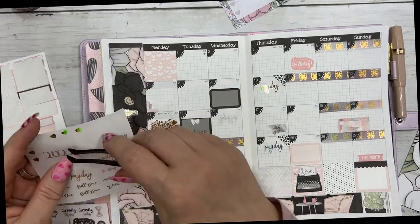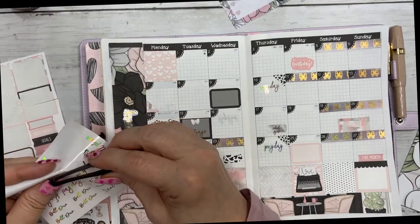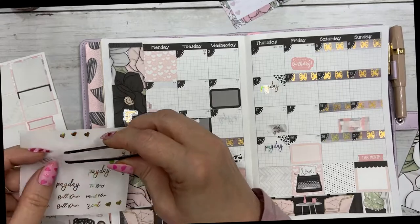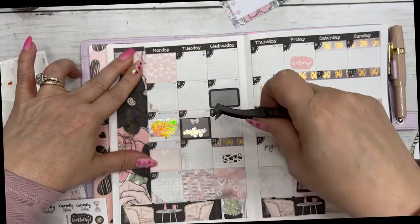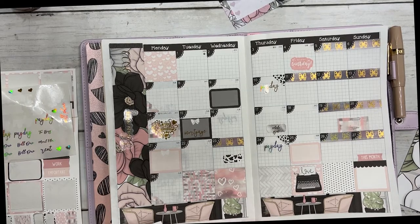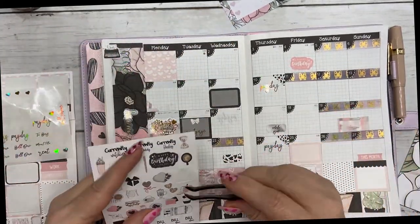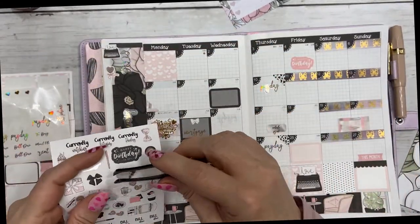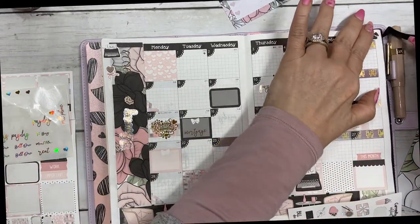I need to put my 2022 sticker on. I'm trying to move a little bit faster because we're going to set up the February dashboard as well and I don't want the video to be too long. I'm just going to put a few deco pieces down — the love sticker and this little chocolate sucker heart, that is so cute. And put that little bow there in the corner.